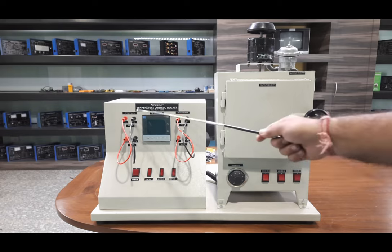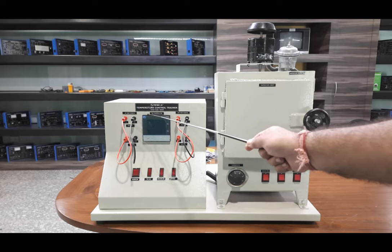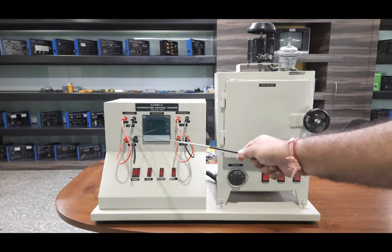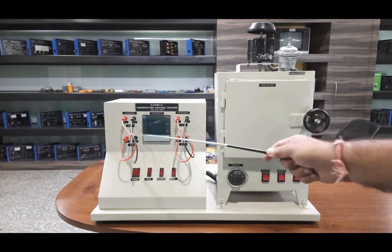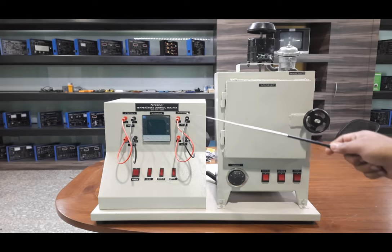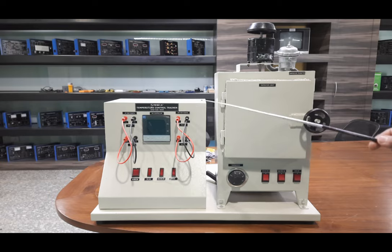On the control panel there are input test points for the PID and RTD output. We can test the resistance of the RTD here, which is fed to the PID input terminals. The output from the RTD is the input for the PID, and the output from the PID is the input for the heater control card. The 4 to 20 milliampere output can be tested on these points using a multimeter.